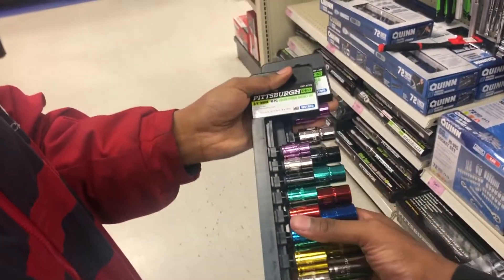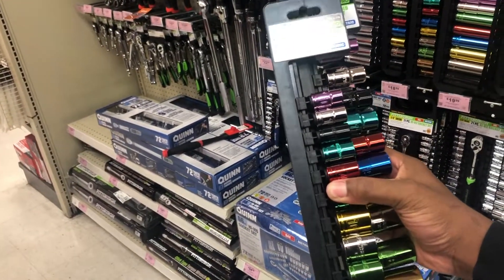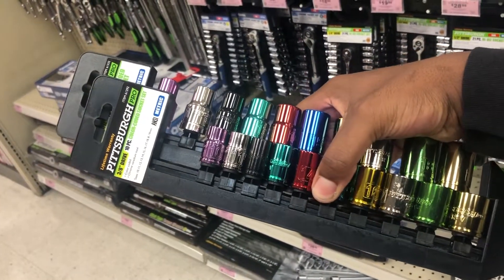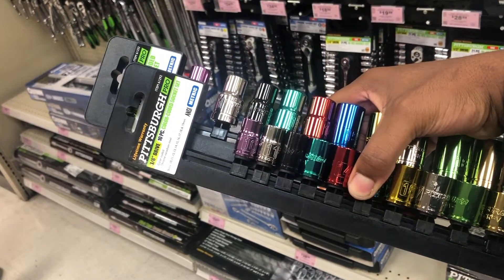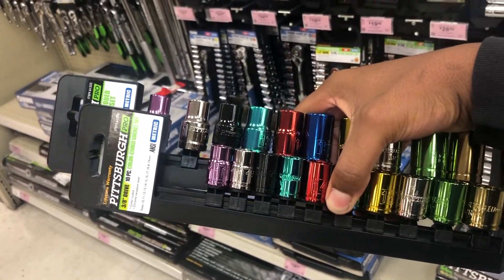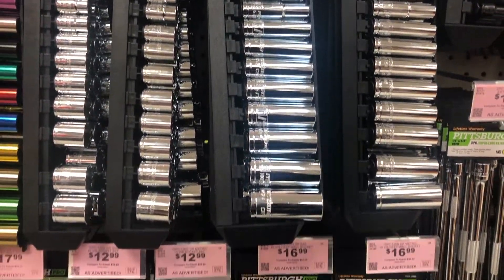So we're going to get color-coded socket sets because we have these socket sets but we need more, because these actually make it easier for us to work faster. It makes it easier to finish the job and get things done faster because we can just see what color we need and keep that color nearby instead of looking at all the tools being the same damn shiny silver.